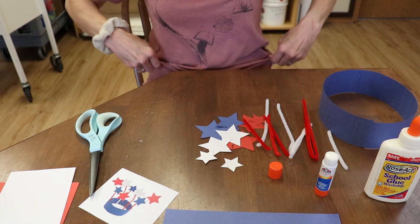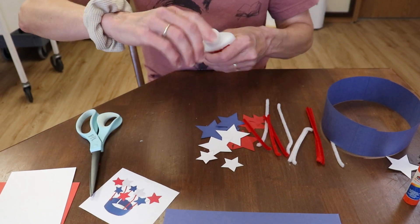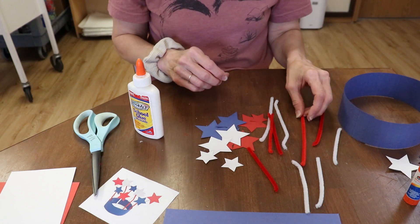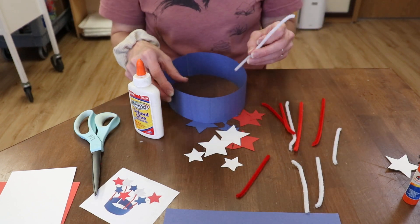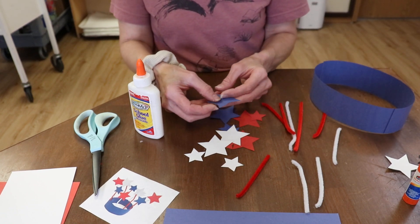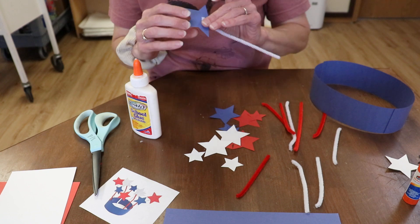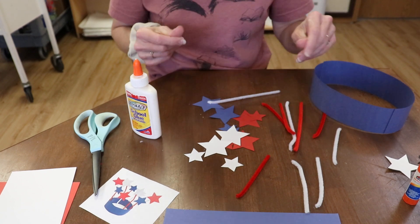I like this kind of glue when I'm using the pipe cleaners, because the pipe cleaners are fuzzy and sometimes the other kind of glue doesn't really stick to it. You can put however many stars you want — you can fill it all up with stars, or you can just put a few. We're going to glue the stars onto the tips of the pipe cleaner first. You want to get them out there so it'll make sure it sticks.